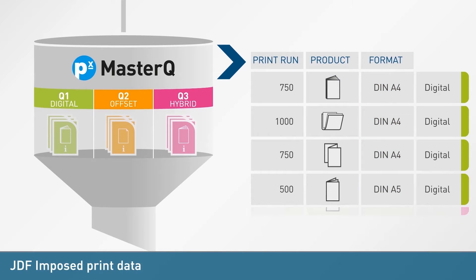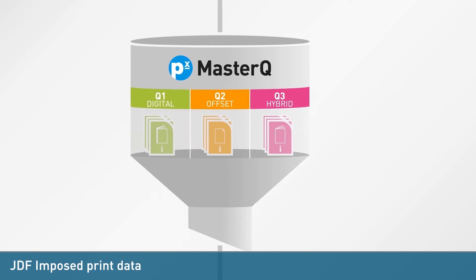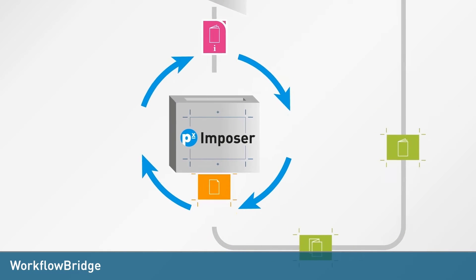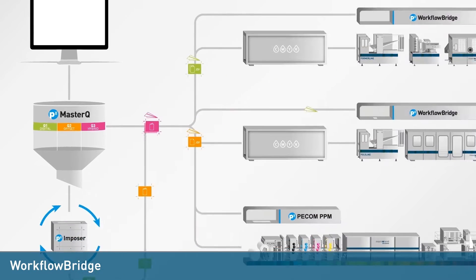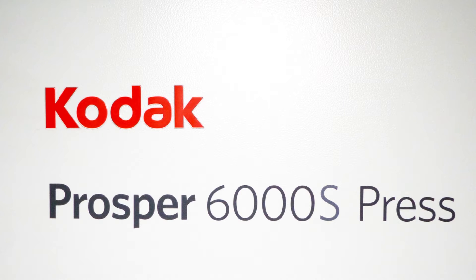The MasterQ informs the printing and post-press system via JDF and imposed print data. The JDF for the post-press system feeds the workflow bridge, which transforms the job information for automatic pre-settings of the folder line and high-speed lift collator. The JDF and imposed print data are then sent to the digital printing system.